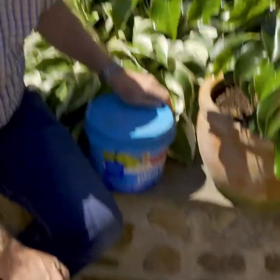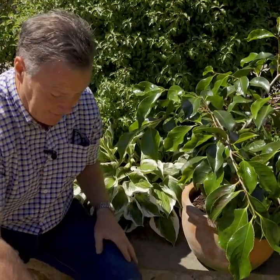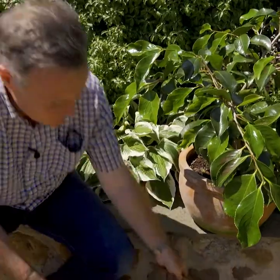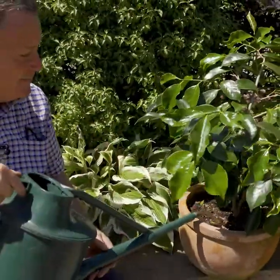The reason we're using a high potash feed is potash helps the flower buds to develop for next year — it ripens that new wood and helps the flower buds to initiate, ensuring we get plenty of flowers. So that's nicely mixed in.